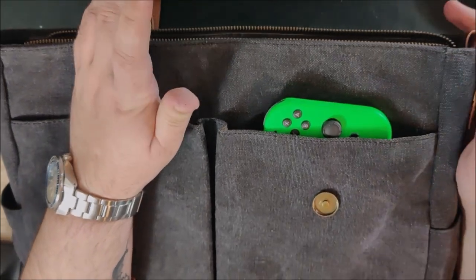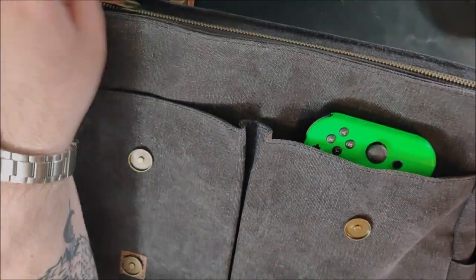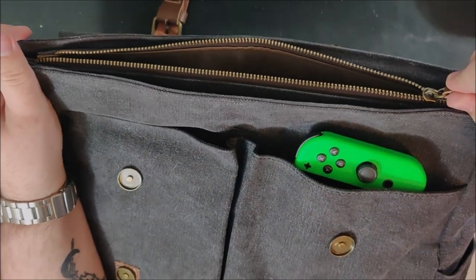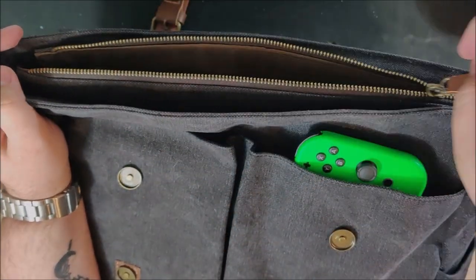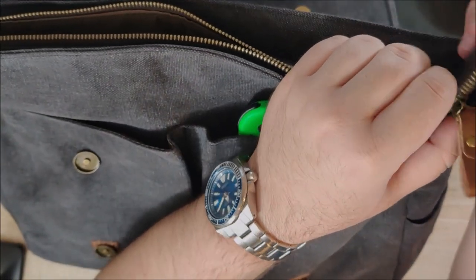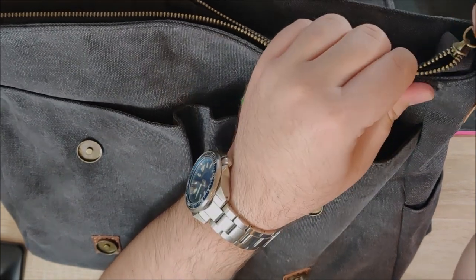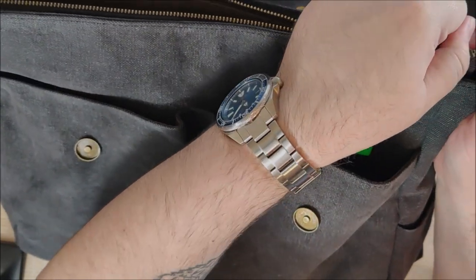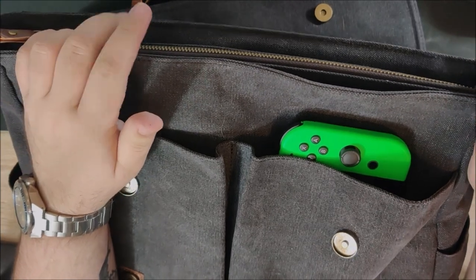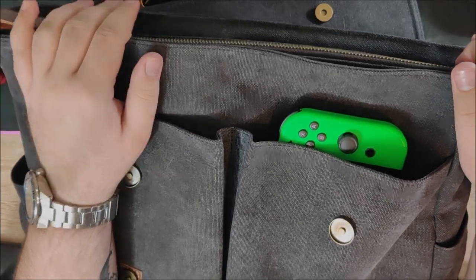Next up is the zipper, the last thing in the neutral section. The zipper feels fairly durable as far as tugging on it — it's a fairly wide, fairly robust zipper. But actually closing it is terrible. You're generally going to get a lot of snagging, especially if the bag is just sitting down or if you accidentally go over the tail on the end. Getting it closed back all the way after that is a bit of a pain, and it will snag at every opportunity. Not a big fan of the actual closing of the zipper, though the zipper itself seems sturdy enough.